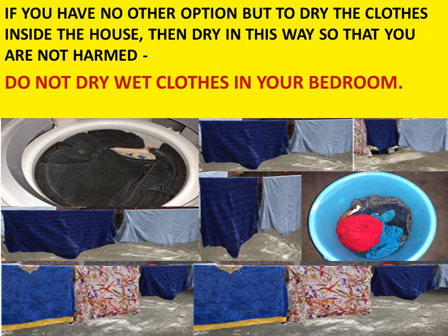If you have no other option and you have to dry the clothes inside the house, then you can follow the ways I am going to tell you — and in this way it will not harm you.